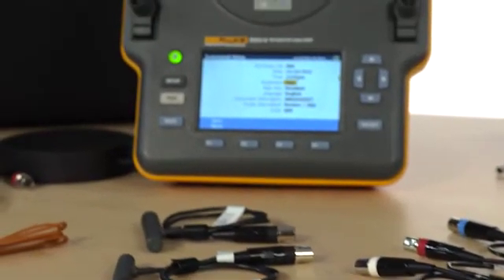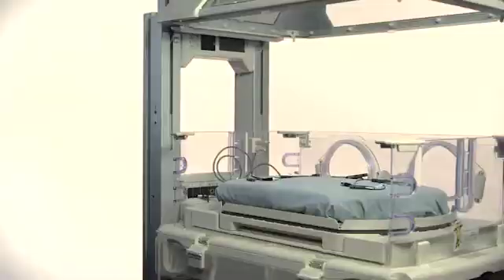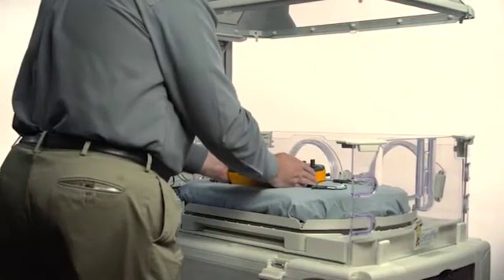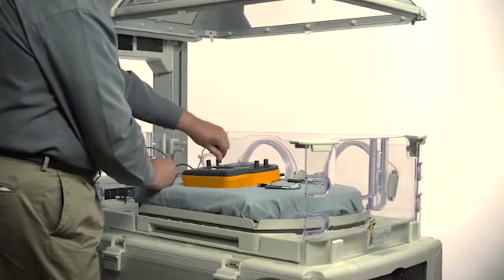The INQ-2 has onboard automation and comes with a mini-answer software plug-in. To start, place the INQ-2 in the incubator or radiant warmer you're testing. In this scenario, we're going to test an incubator.